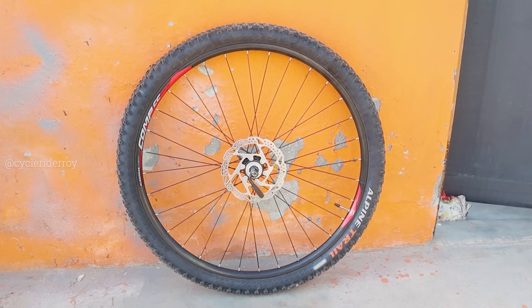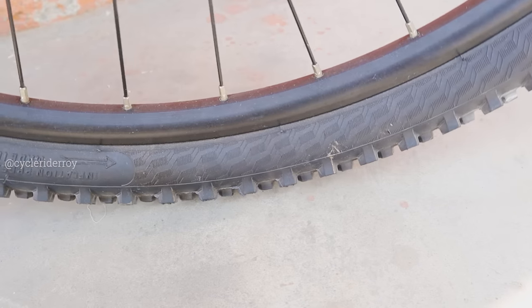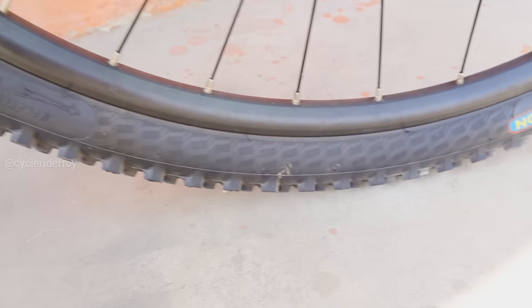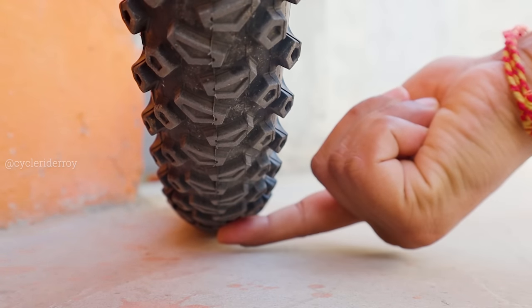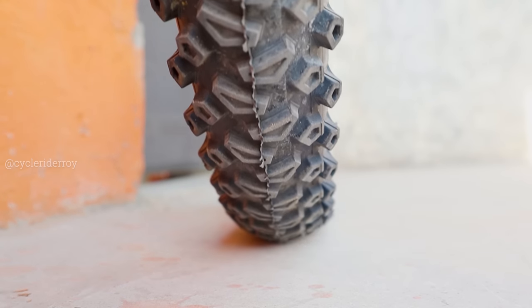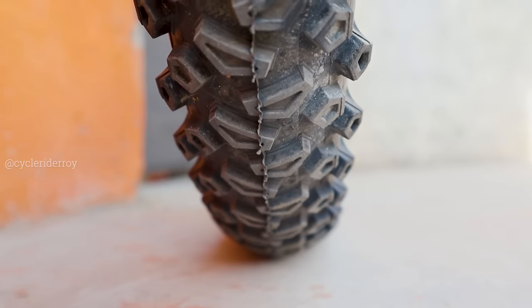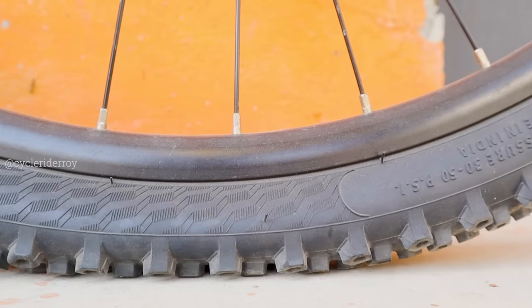Currently you can see I have an MTB wheelset here. It doesn't really matter whether it is an MTB, hybrid, or road bike. Generally, your tire sits in the rim, and the contact point that touches the road or surface works the same way. When you keep high air pressure on your tires, the contact area that touches the surface becomes very small, so rolling becomes very fast. But sometimes you don't get optimum grip and there can be too much slip. If you keep too much air pressure, the grip becomes much lower.